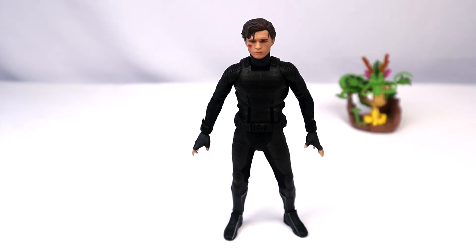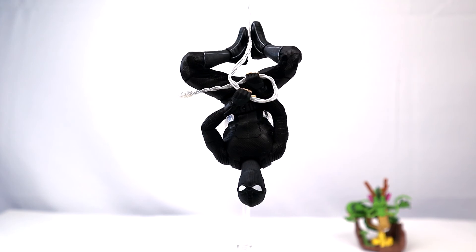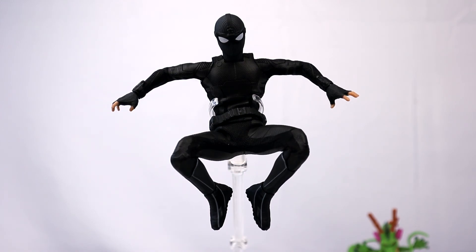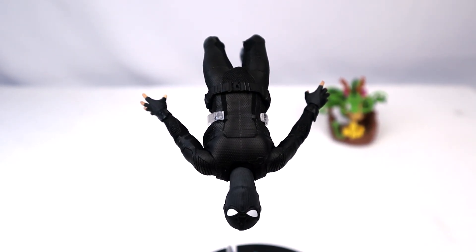So the million dollar question — do I like this figure? Honestly, yeah, I do. This figure is amazing. Mezco was able to pack all that articulation into a cloth costume, which gives a more realistic vibe. You can pretty much get into any Spider-Man pose you want for your diorama or scene. My only gripes are with the costume — the belt doesn't sit flush and does crinkle and stretch — but the sculpt, accessories, and articulation are phenomenal. I'd definitely recommend picking this one up.